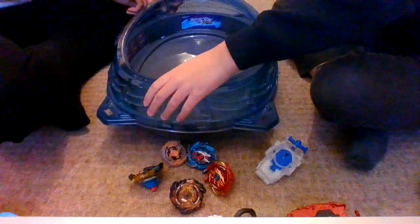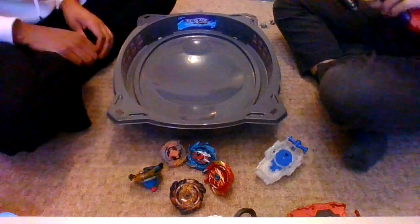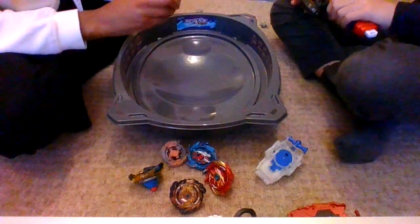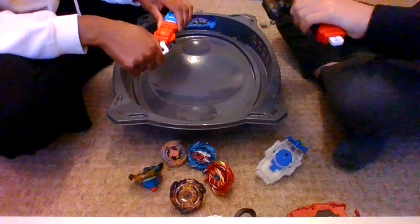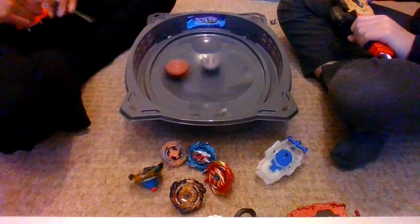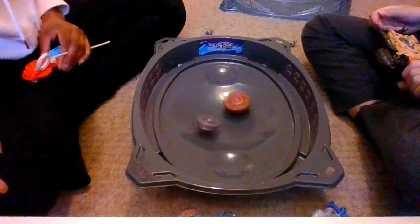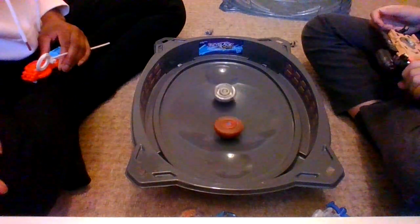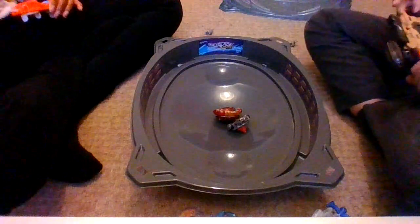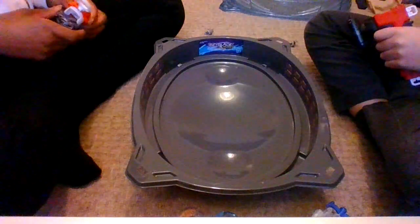Thank you, Mummy. Okay, let's go then. Are you ready? Okay, I'm ready — three, two, one, let it rip! Oh, it's very closely merged! Yay! Is it first to three? Yeah, first to three. So that's one to Kingsley, zero to Mummy.